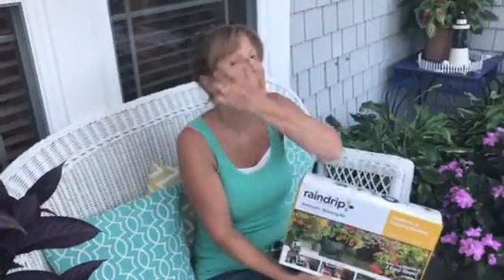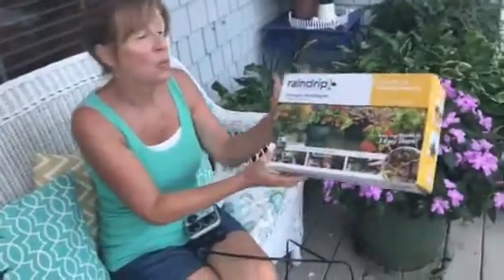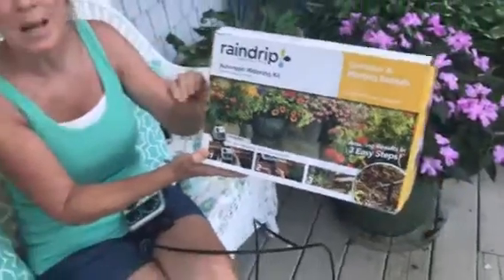Hey everybody, this is Gretchen the Green Lady, and as promised I wanted to show you how to install your automated watering kit. We ordered this online because we couldn't find it in any of our stores, but it is very simple to set up and use for your watering.